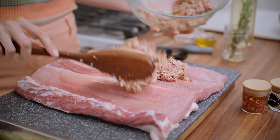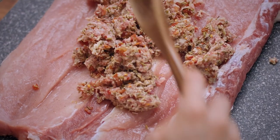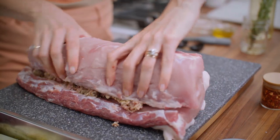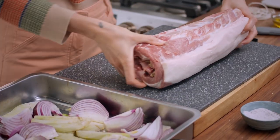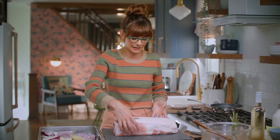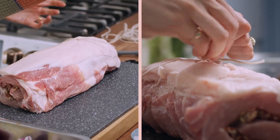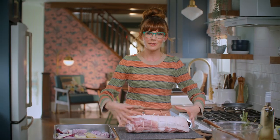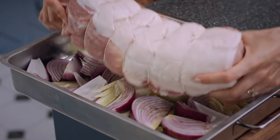Now grab that roast and that filling and spread it over top. Press that down. Now roll this up and keep the inside on the inside and the fat on the outside. Now I want to tie it — I've got six pieces of kitchen twine here. Give those strings a trim, and I'm popping this whole roast onto my vegetable trivet.